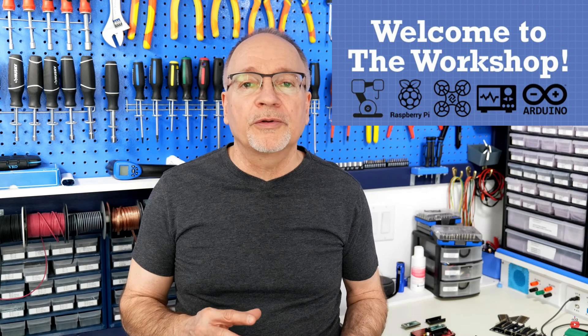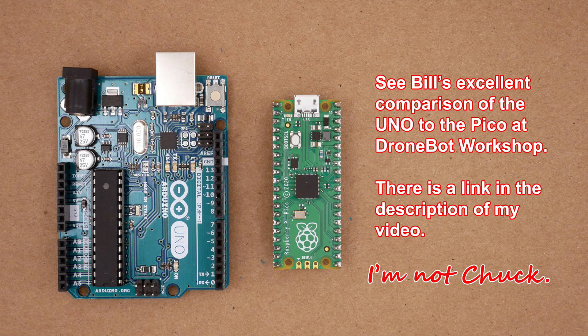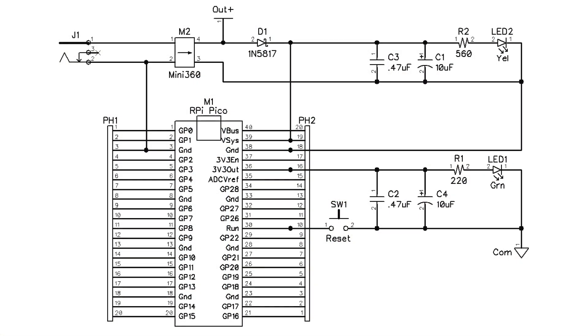Then, in March of 2022, Bill at Dronebot Workshop came out with a video about building a development board for the Pico, and I got interested again. Bill stated that even though the Pico was much more capable than the ATmega processors on the Arduino Uno, he tended to reach for the Uno instead most of the time. He proposed a more usable development setup for the Pico — one that made IOs more accessible using female DuPont headers, and two more based on proto boards: one with a reset button and power LED, and another that also included a 5-volt power supply.